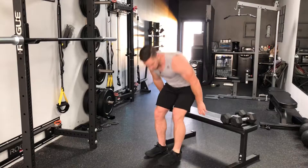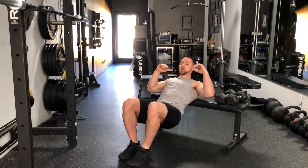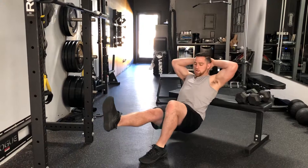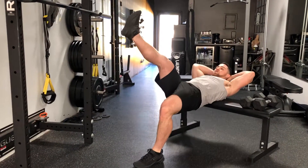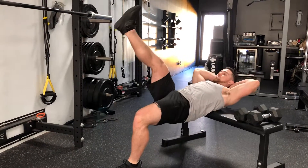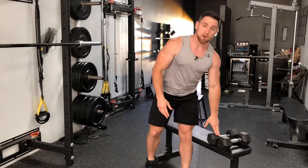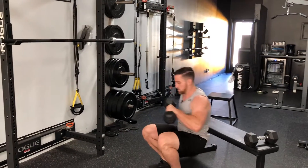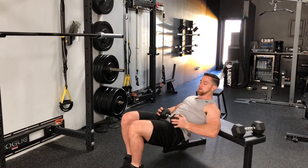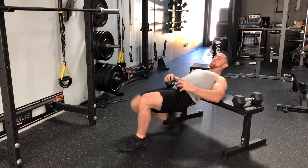The next exercise is a single leg hip thrust for hip extension training — targeting the glutes. Come down with shoulder blades on the bench, hands behind the head or out to the side for balance. Post on one leg and elevate the other leg out nice and straight. Drop the hip to the floor, drive all the way up, pausing for three seconds at the top, then back down. If bodyweight is too easy, load it up — grab a dumbbell or kettlebell and lay it across your lap, then drive up and pause.